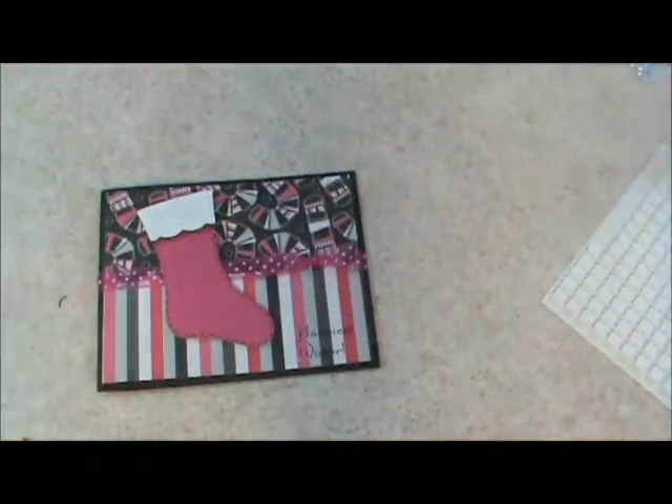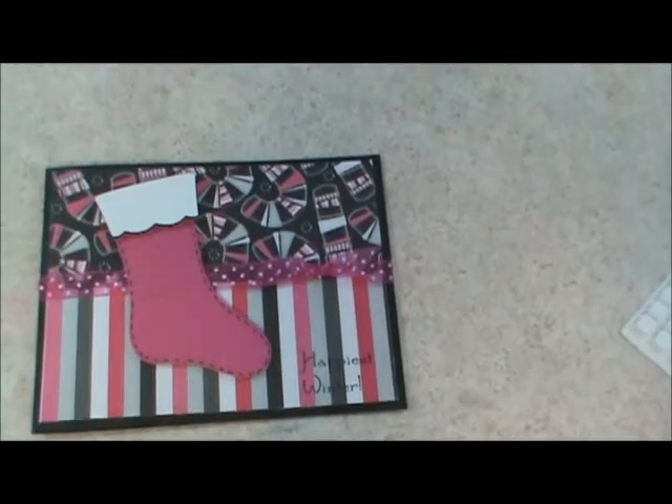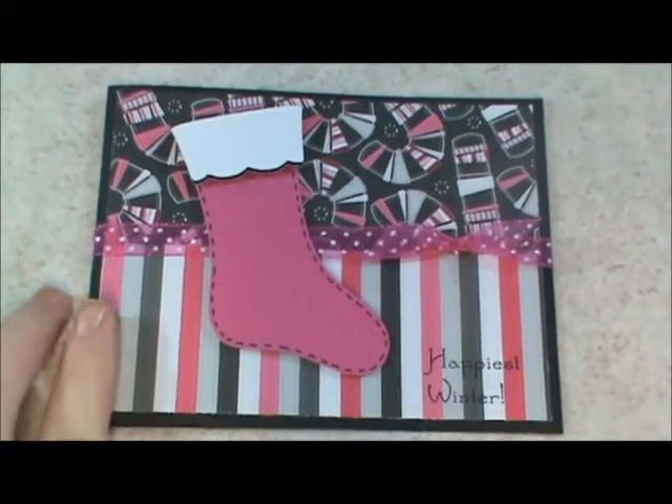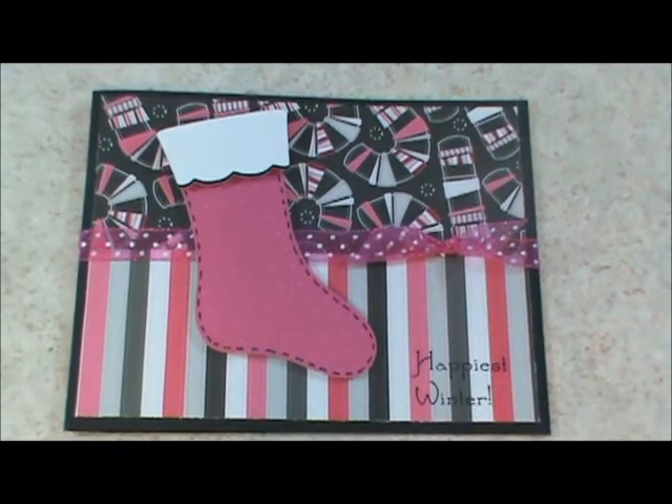In honor of Robin, My Pink Stamper, and you guys, and these wonderful stamps, here is my fun wintertime card. Thanks for watching — I'll catch you guys again soon. Bye!